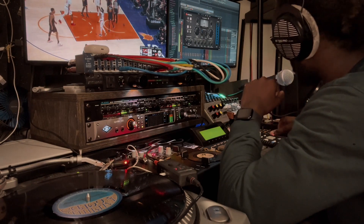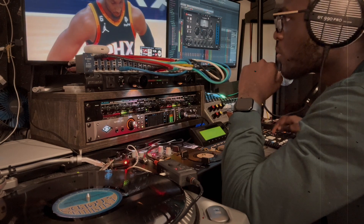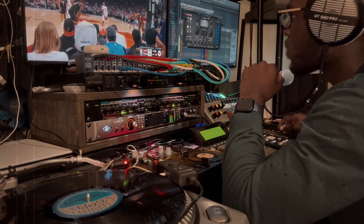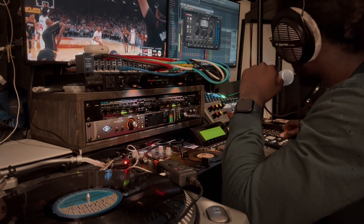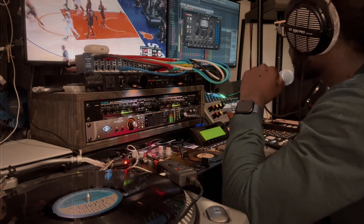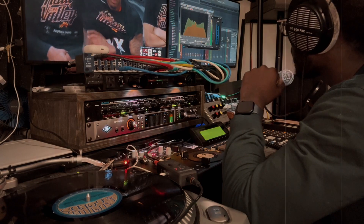Let me know how the mix sounds on your side. I'm open to constructive criticism. The beat is coming together pretty straightforward — again those resonances are trying to come out.